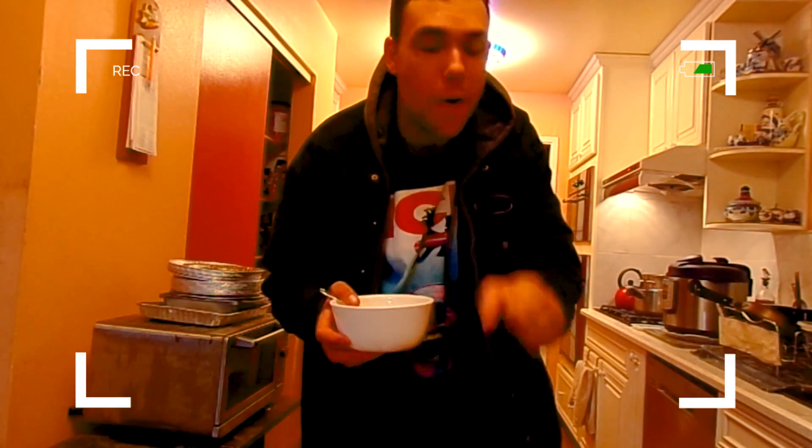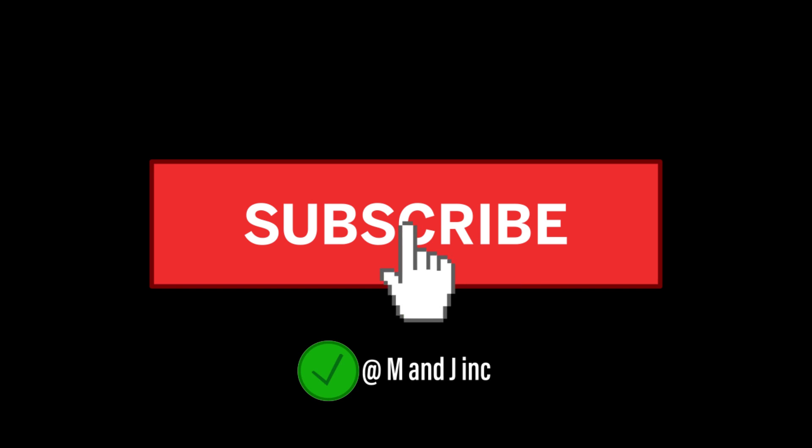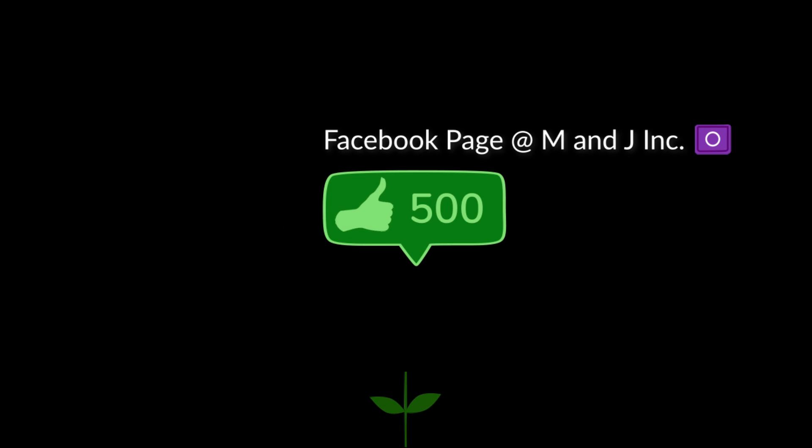Well thank you for watching and we hope you like this video and hope you subscribe and share. We'll see you next time. Bye.